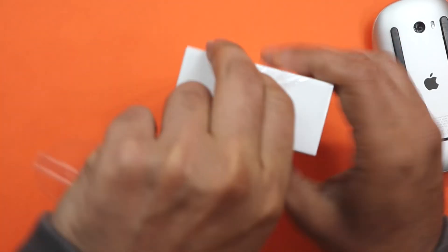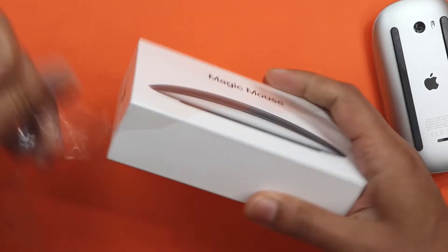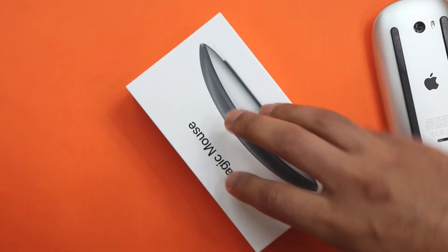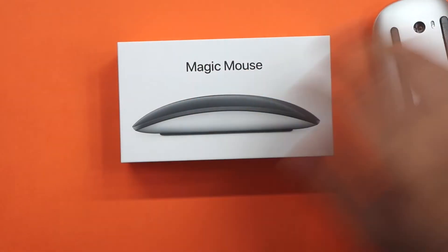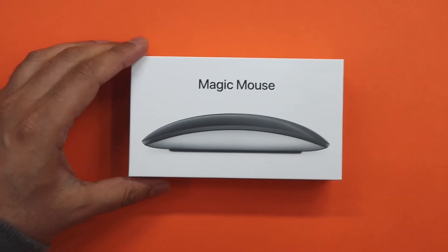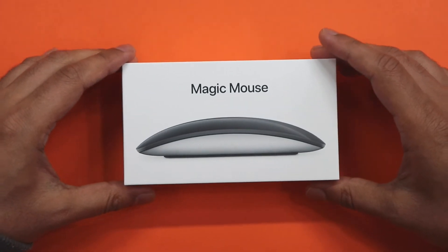Again, that kind of port where you have to charge these up — it would have been nice if they had changed that on this black one, especially because it's an upgraded model. But you know what Apple are like — they're just going to stick to what they want to do.